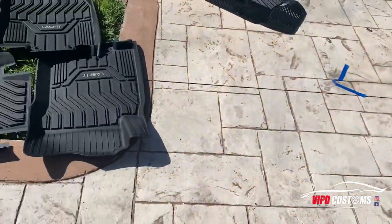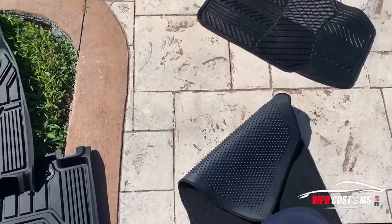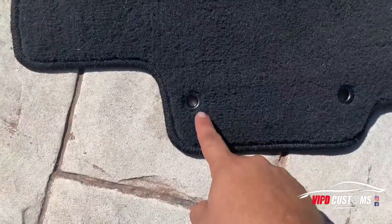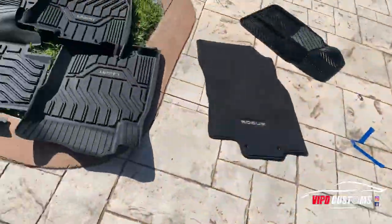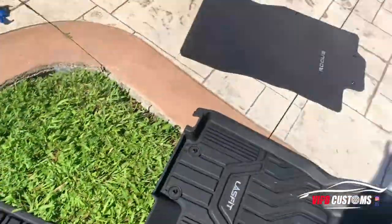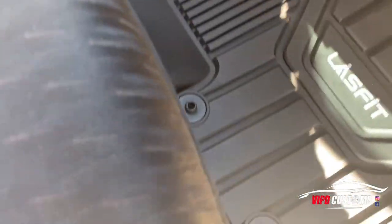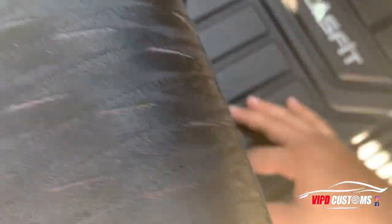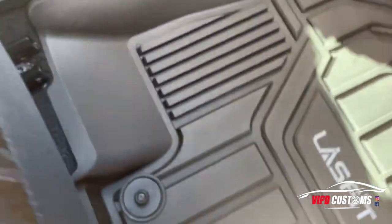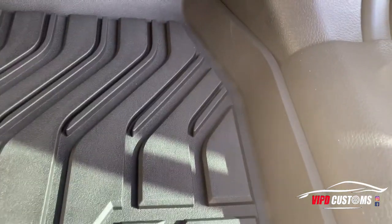We can take them out. Cool thing is the factory rugs have these two little retention points. The LastFit mats also have it — so let's do a test fit. Yo, look at that!